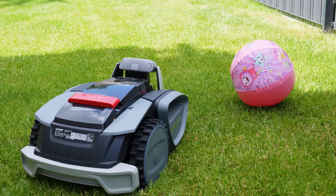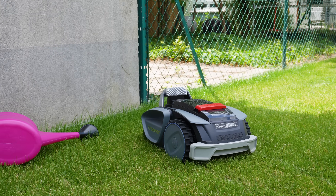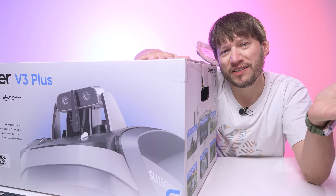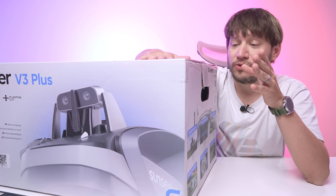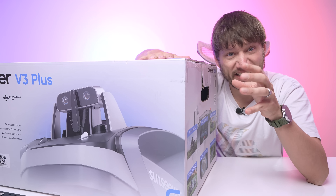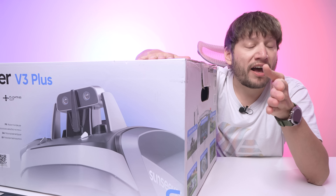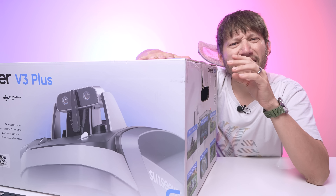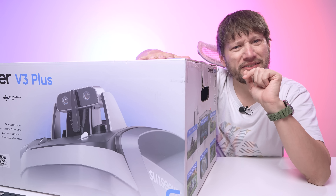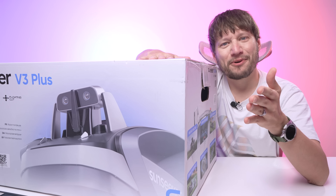So that's basically it for the Sun Seeker V3. It's smart, independent, and honestly keeps my yard in better shape than I ever did. If you're over pushing a mower or just want to reclaim your weekends, this little guy is definitely worth checking out. The honeymoon phase is one thing, but how it holds up over time is another — so I'll be running it through its paces over the next month. Keep an eye out for a follow-up with the long-term verdict. All the other info is down in the description. If you have questions, drop them in the comments, and if you liked the video, don't forget to like, subscribe, and hit that bell button. Thanks for watching — go enjoy your yard, and I'll see you in the next one!